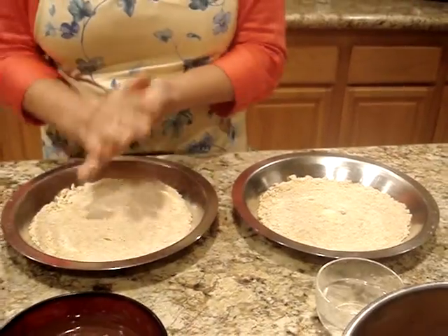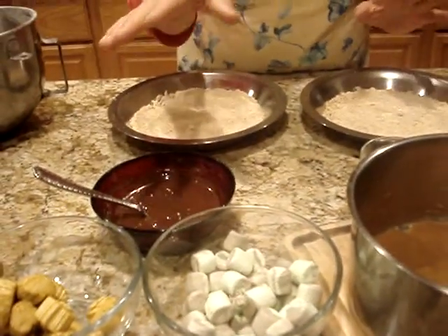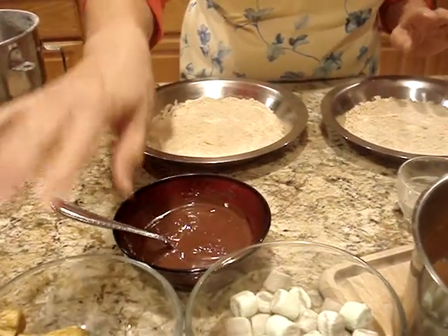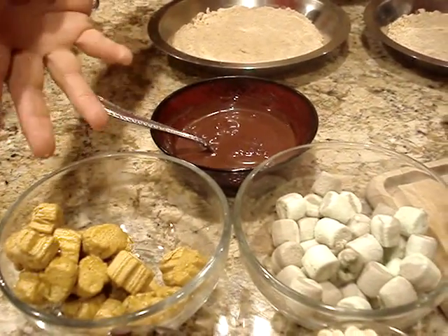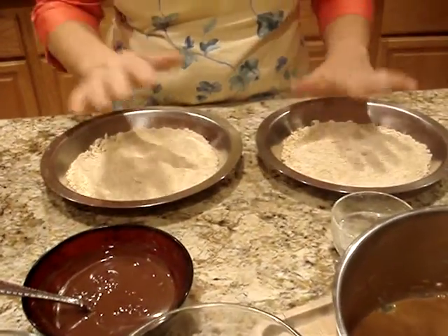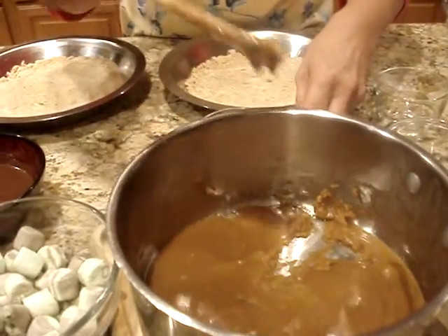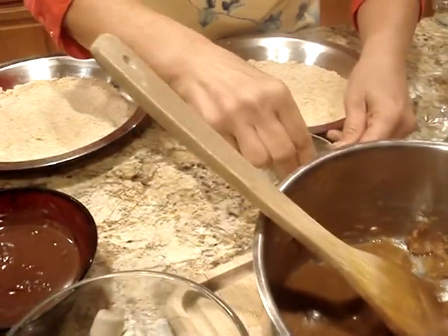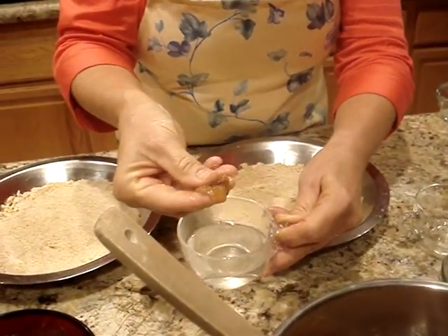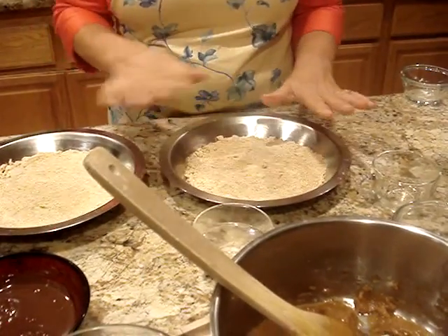Once it gets all nice and browned around the edges, you're going to take a cup of white chocolate chips and a cup of brown chocolate chips and sprinkle it over. Then you can use any kind of marshmallows you want — white marshmallows work fine, but these happen to be special holiday pumpkin spice and chocolate mint marshmallows. Put all that evenly over. Then this caramel is really easy to make: just a half a cup of butter and a half a cup of brown sugar. Bring it to a boil and let it boil for one more minute. You'll know it's done — put it in a little cold water and it's just nice and soft like that. Then pour that over your mixture as well.